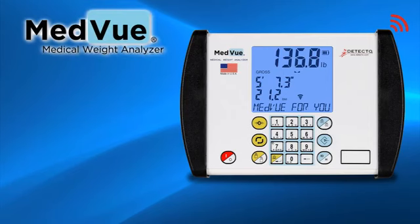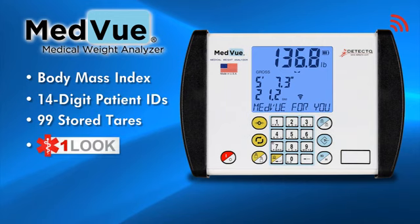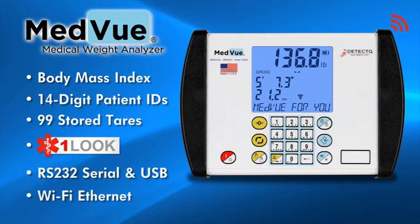The 7550's MedVue Indicator offers a host of other valuable features for clinical weighing: body mass index, 14-digit patient IDs, 99 stored tare weights for wheelchairs, and an exclusive one-look feature showing weight, height, and BMI all on screen simultaneously. RS-232 serial and USB ports are standard for EMR and EHR output, and the indicator also features optional Wi-Fi Ethernet connectivity.